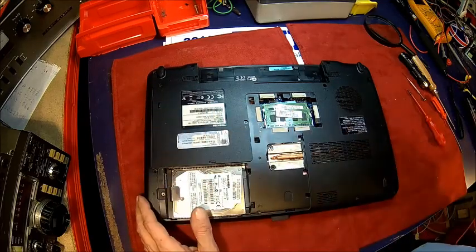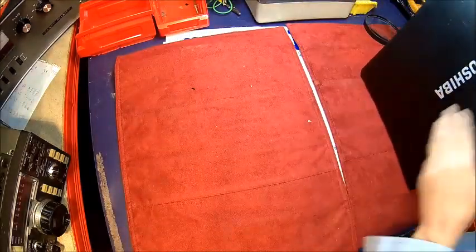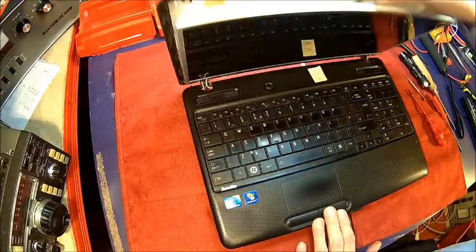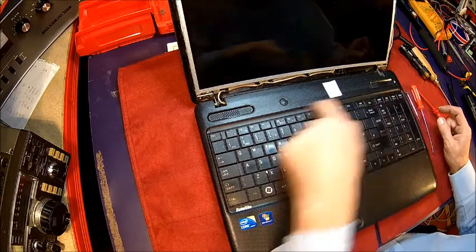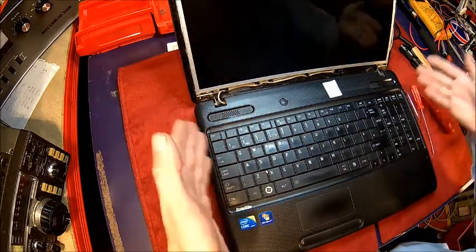Let's turn the thing around and open it back up gently, because we have no support for the display. This plastic strip has to come off, otherwise you're not going to get the keyboard out, and you need to get the keyboard out to get the cover off.